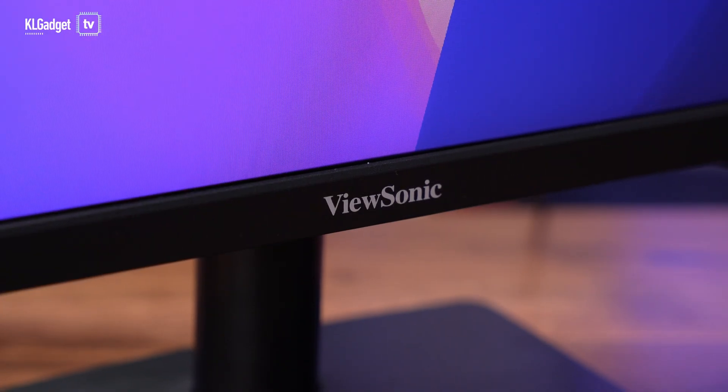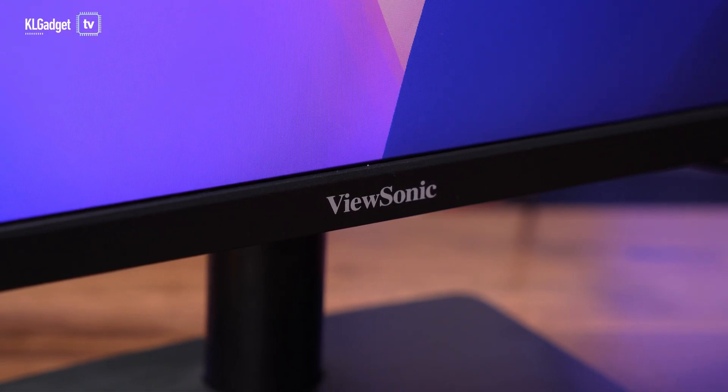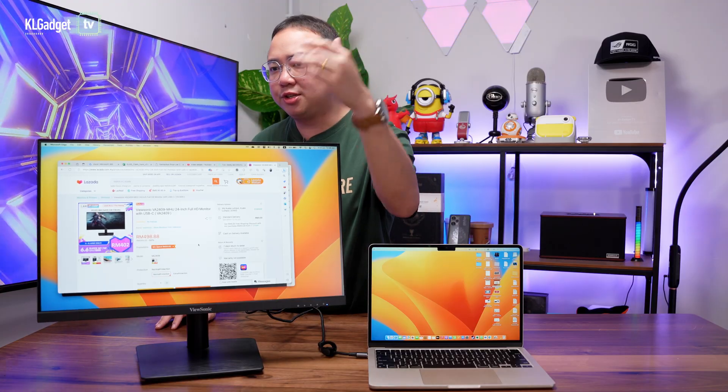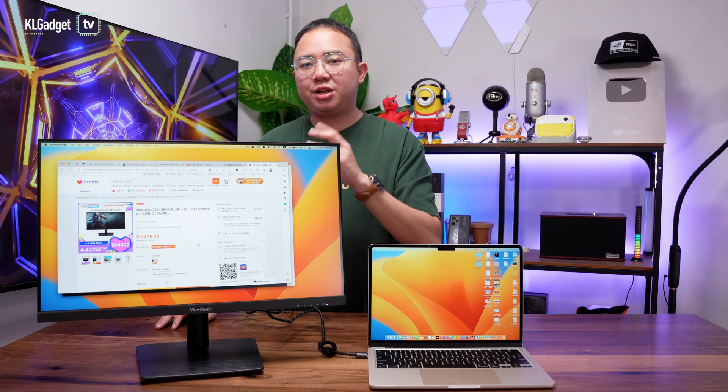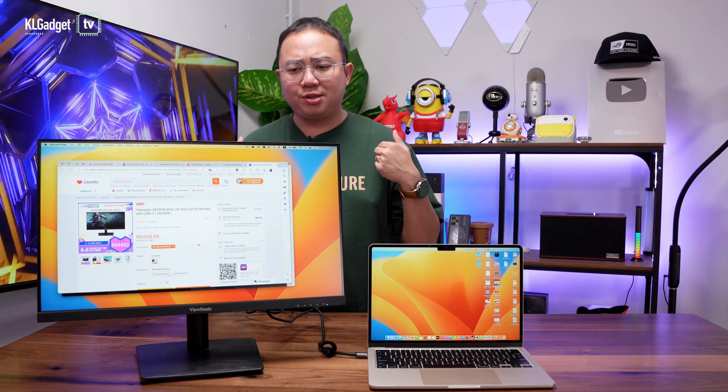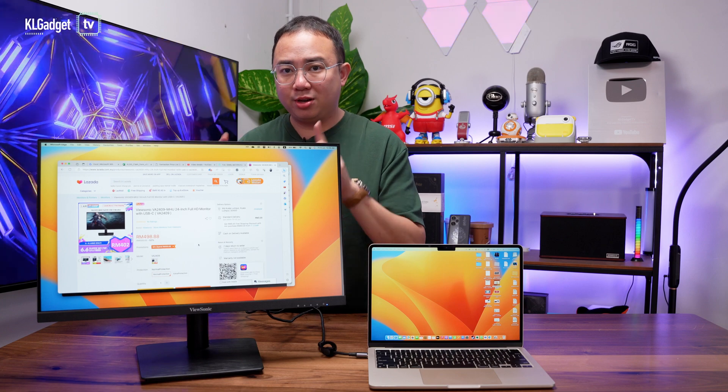Just a quick disclaimer: this video is not sponsored by ViewSonic or any other PC retailers. I personally purchased this monitor from a Lazada page. It retails at RM498.88, which I personally think is priced too low for what you get.